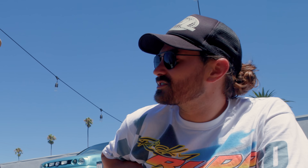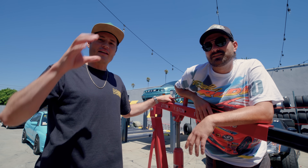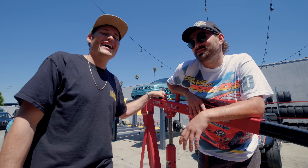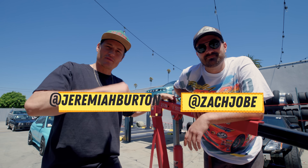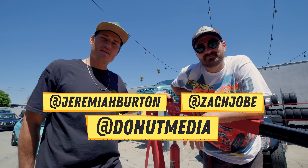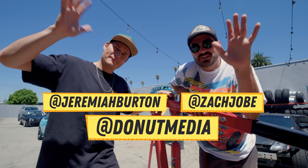We put an engine back together with no instructions. Now I think we need help figuring out where to put this engine — should we put it in a Chang Lee? Should we put it in another project car? Should we put it in a boat? Eddie really wants to put it in a boat. Leave some comments down below. Thank you guys so much for watching. Follow Zach at Zach Joe, follow me at Jeremiah Burton, follow us at Donut Media. Bye, see you next time.